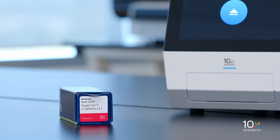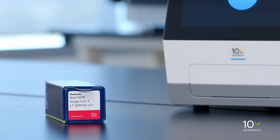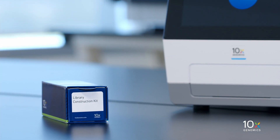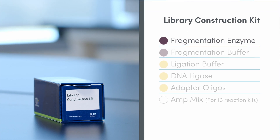The Chromium NextGem Single Cell 3' LT Kit V3.1 is stored at minus 20 degrees Celsius and contains RT Reagent B, RT Enzyme C, Template Switch Oligo, Reducing Agent B, Cleanup Buffer, C-DNA Primers, and AmpMix.